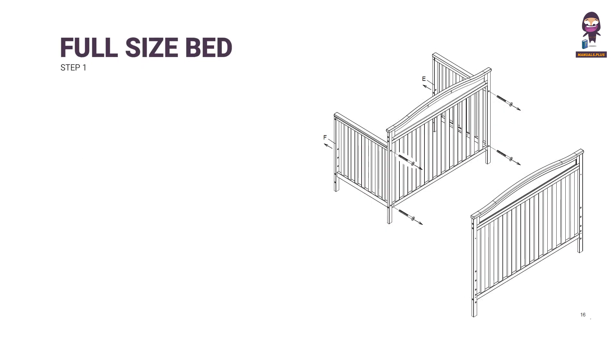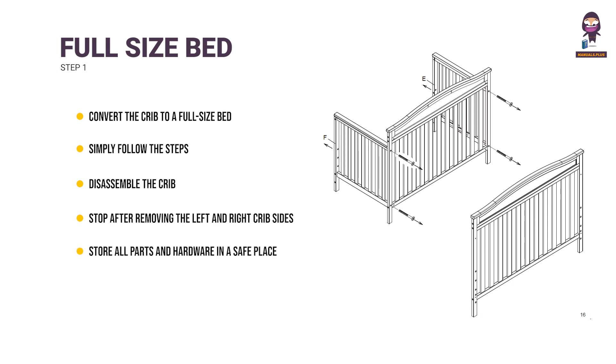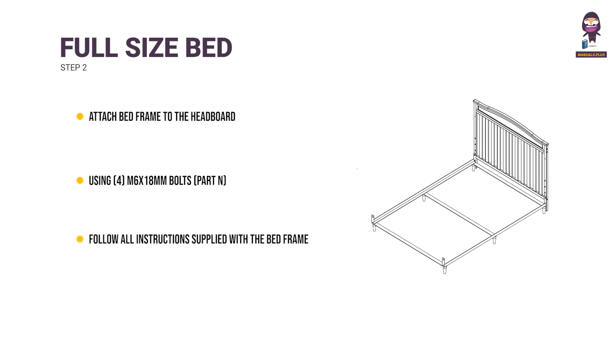Full size bed conversion. Step 1: You have the option to convert the crib to a full size bed. Simply follow the steps in reverse order to disassemble the crib. Stop after removing the left and right crib sides with the M4 Allen wrench as shown. Store all parts and hardware in a safe place. Step 2: Attach bed frame to the headboard from Section 3 Step 1 using 4 M6 x 18mm bolts (part N). Follow all instructions supplied with the bed frame.